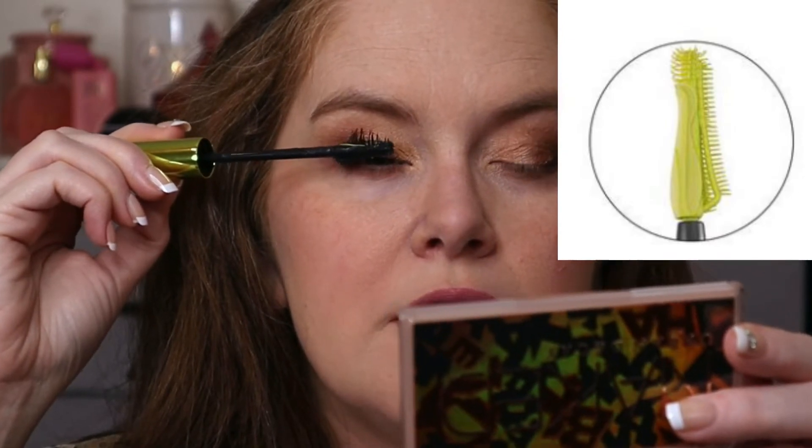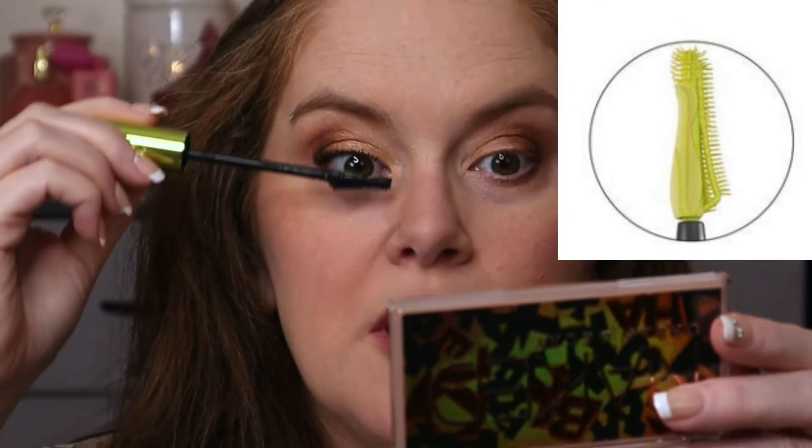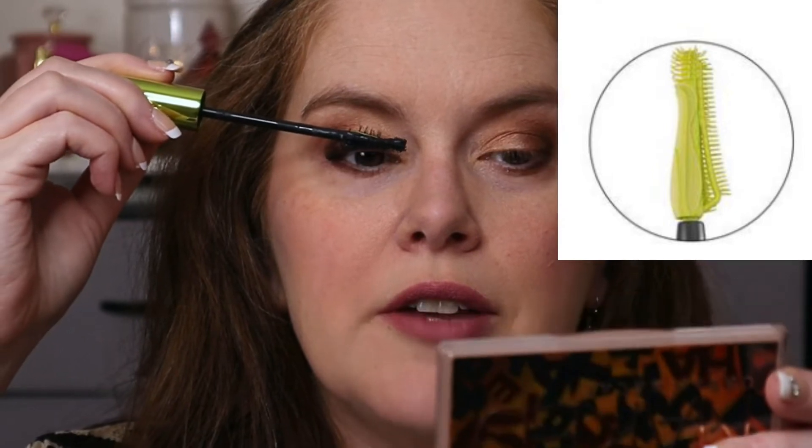And then in the inner portion here. It says to flip it, and this is like a rubberized side, and you use this to push up your lashes to kind of curl them.